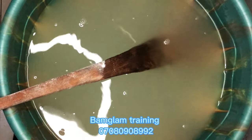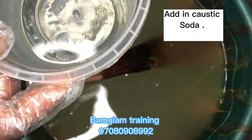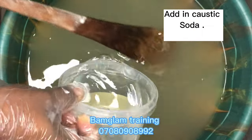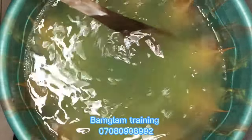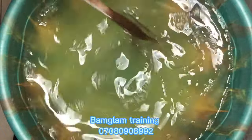Nitrosol is the thickening agent we are using for this production. After dissolving your nitrosol, the next thing you should add is your caustic soda solution. Immediately you add it into the nitrosol and stir, you will actually notice that the solution will start getting thick immediately.